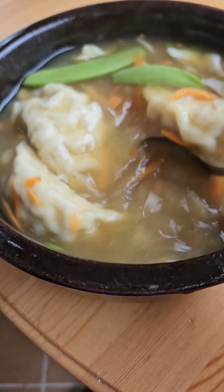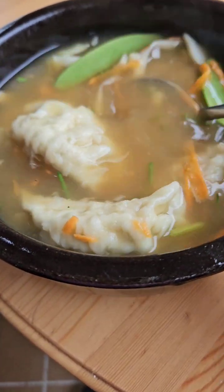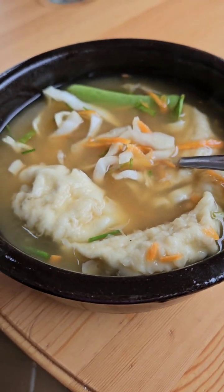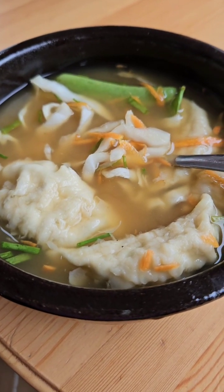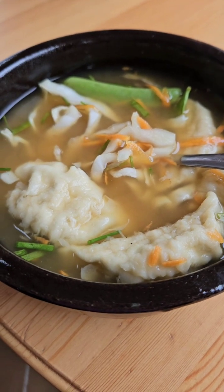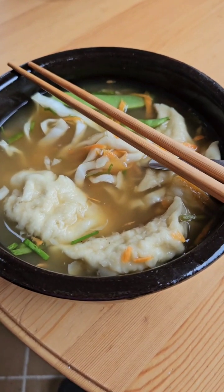It's absolutely delicious without the soy sauce. So make yourself a nice bowl of soup today — it takes just a few minutes. I hope you enjoy your Epicure products and enjoy the videos. Thanks for stopping by, everybody. Bon appétit!